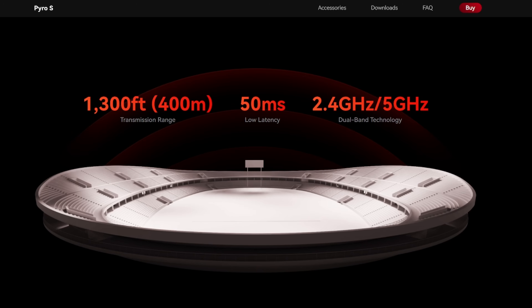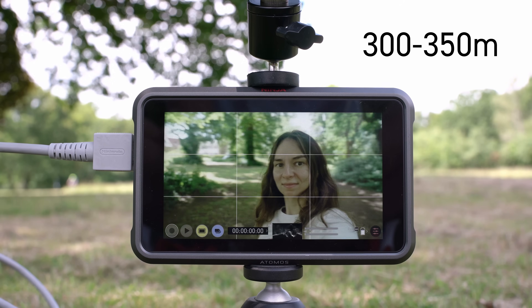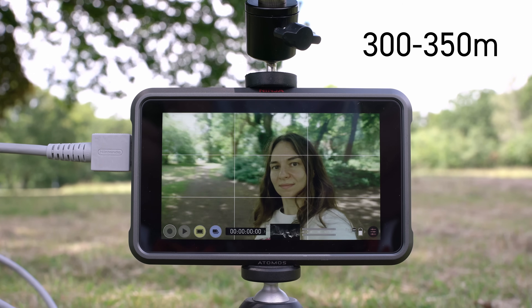The max range is 400 meters, but I always take these claims with a pinch of salt, as it can be affected by how many people are in the room, phones, and physical obstructions like walls and doors. Also, I don't think most people really need to go that far. We did a non-scientific test and at approximately 300 to 350 meters we did get a stable connection. For most use cases — shooting in a large lecture room or sports hall — that range is more than enough.